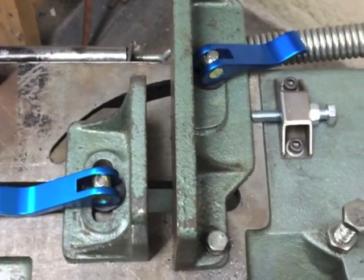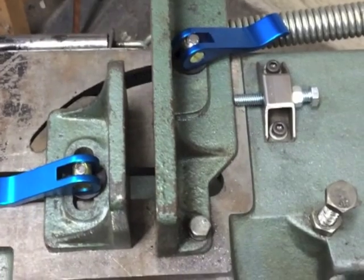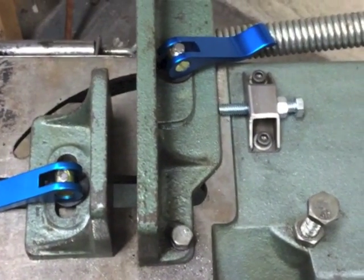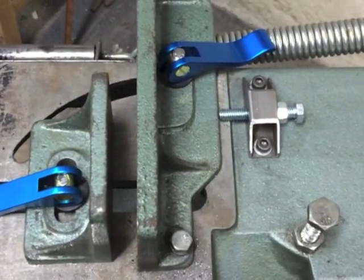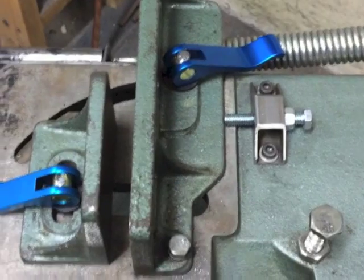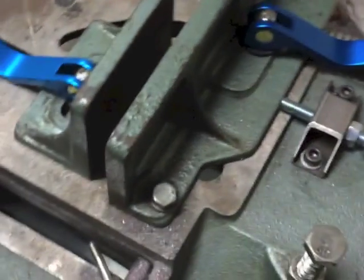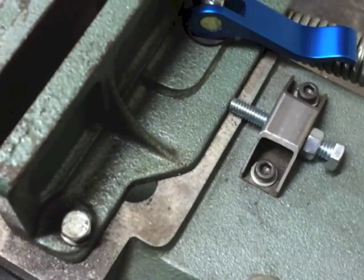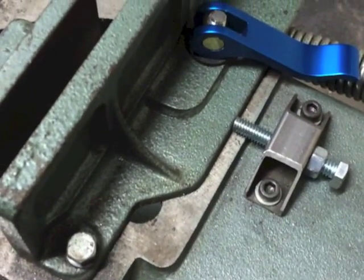Hey YouTube, I just wanted to make a quick video to show you a couple of modifications that I've made to my ENCO 4x6 bandsaw that I had not seen before. I'm not good at very many things, so I was hoping to see somebody who was good at this post a zero-stop modification, and I hadn't seen one.